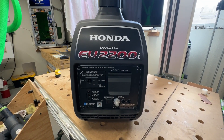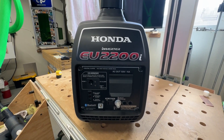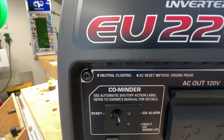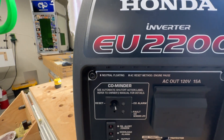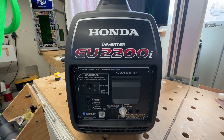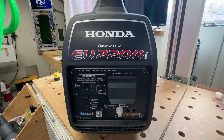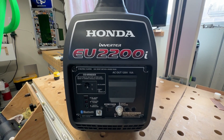Usually, if your generator has a floating neutral, it will say somewhere on the faceplate. This is a brand new generator and you can see right in the middle there where it says floating neutral. Most inverter type generators, whether it's a Honda or not, have a floating neutral. This is something you want to confirm before you follow this process. If it doesn't have a floating neutral, you might not have to do this process.